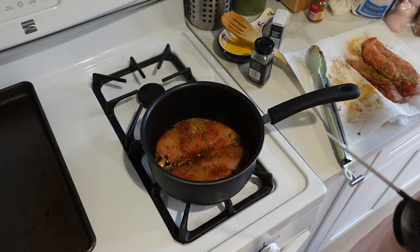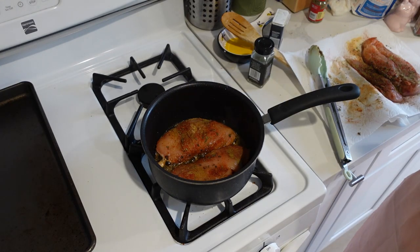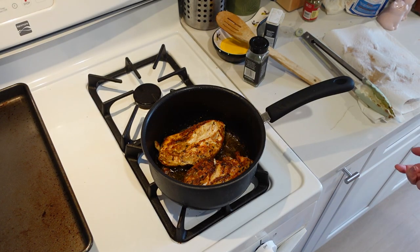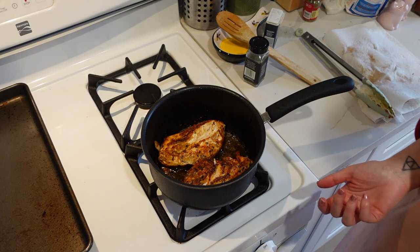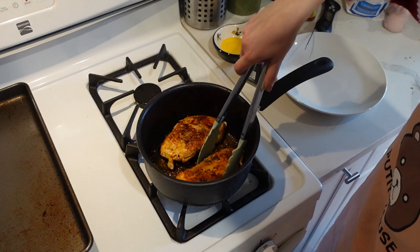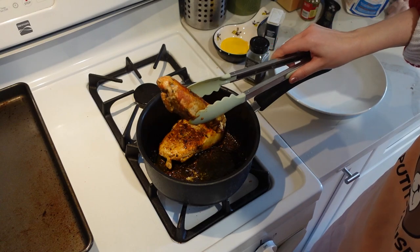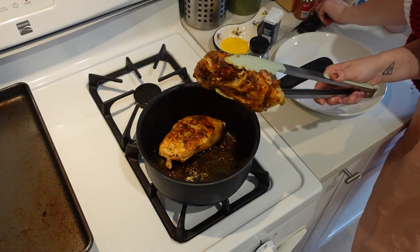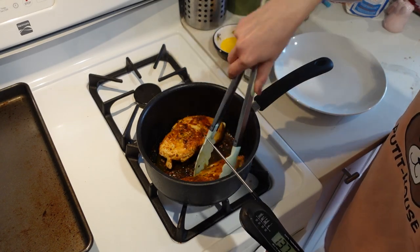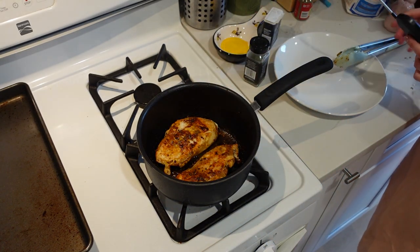If you are scared like me of cooking chicken, a meat thermometer is gonna be your best friend. I just flipped the chicken — it looks pretty good. It has been cooking five minutes on one side, five minutes on the other side. I'm gonna take it out now and test it with the meat thermometer. It has to be 165 or over to be edible. 137 — okay, we still have some more time to go. What about this one? 146. We're gonna let it cook for a few more minutes and then it should be good to go.